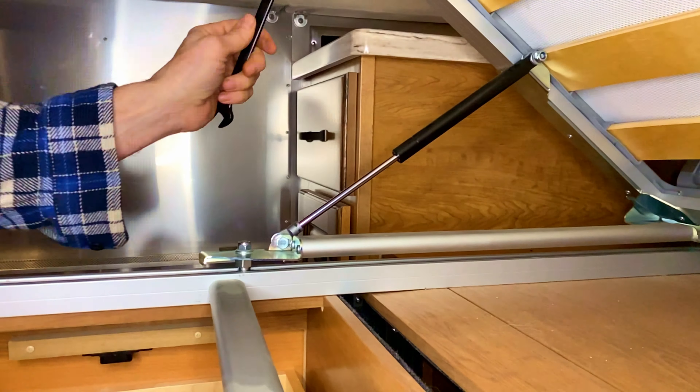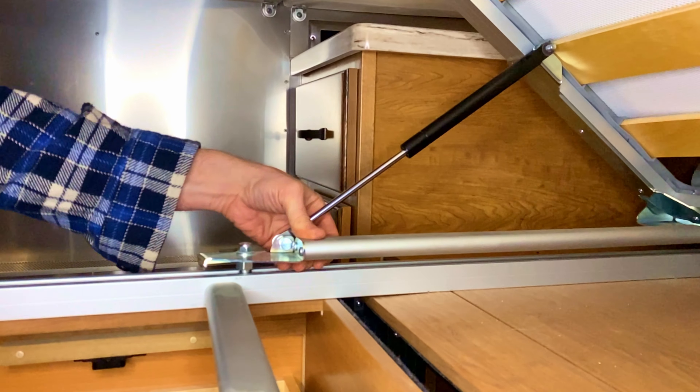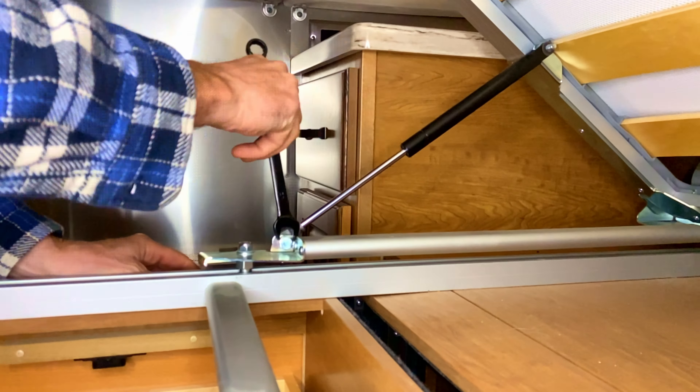Since the bed won't hold itself, I'm using my handy dandy leveler to hold up the bed while I'm under here working. Another important thing when you replace these gas struts: you want the thicker end up at the top, as that will help keep it lubricated. All right, let's get them replaced.